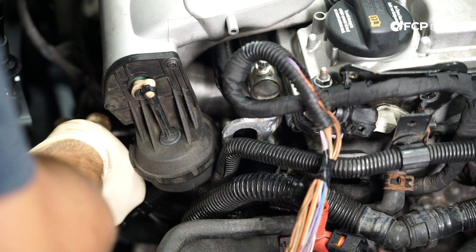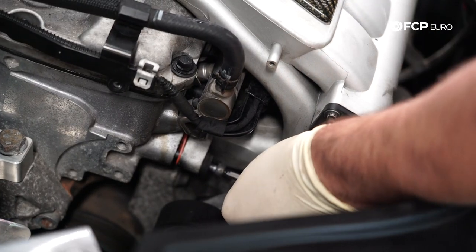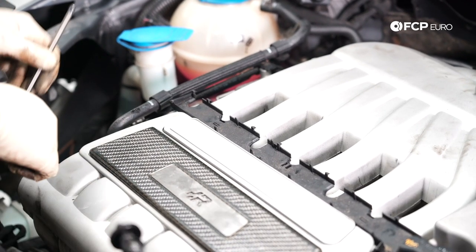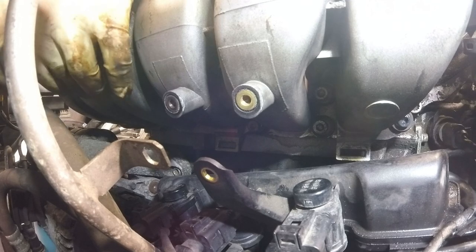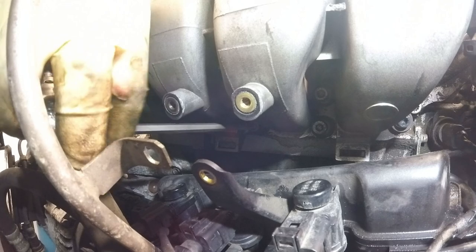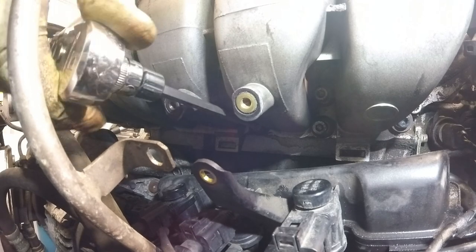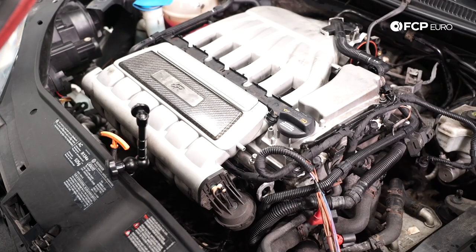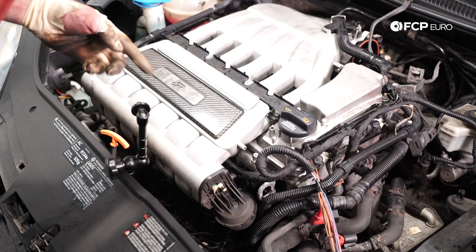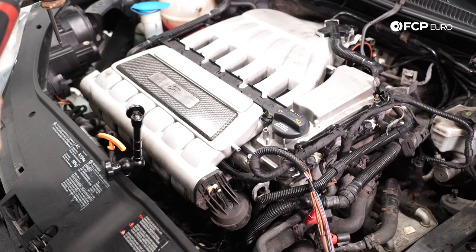I'm going to start with the two corners, tightening them down a little bit at a time, starting with the middle and working my way out. Now that I've got everything snugged down and tightened, I can go ahead and torque them — starting from the middle, top bolts, bottom bolts, and then ends. These all get torqued to 13 Newton meters.